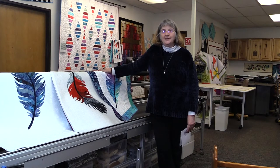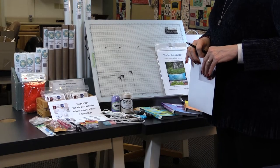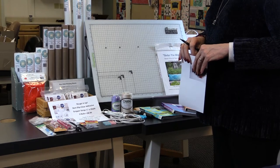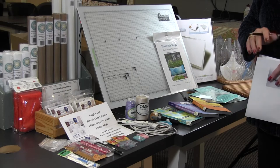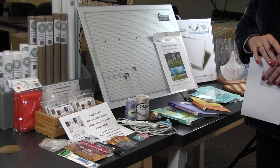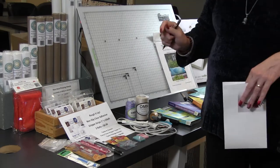Thanks for joining us — here we go. We are ready to get started and I'm going to show you what you need for this wonderful project, Under His Wings. Taya here at Quilting Delights — let me go through some tools, tips, and tricks that might help you get your projects done more timely. First, we're going to start with marking tools.